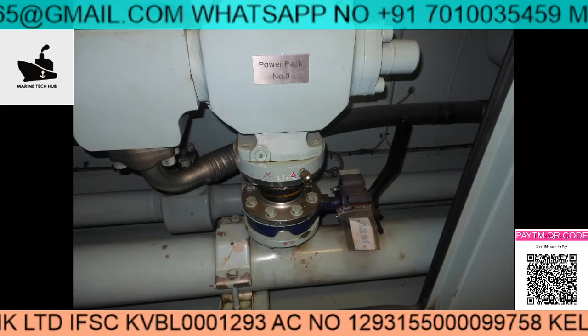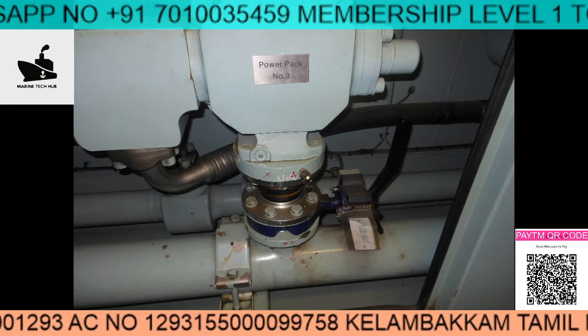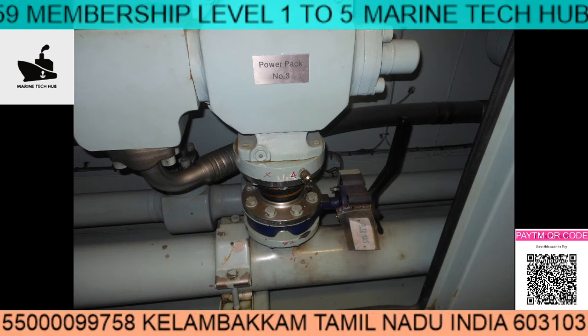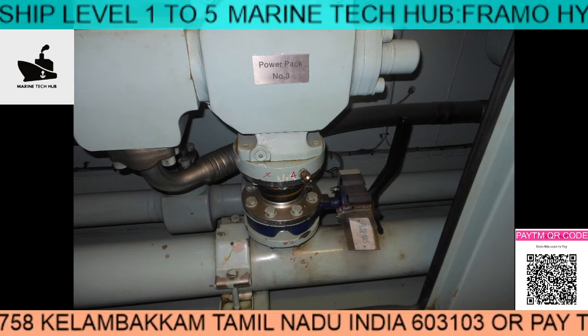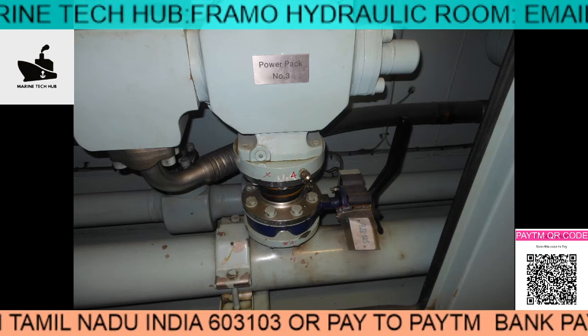One more important thing is the hoses — you can see the bellows here. These bellows need to be checked for any cracks or damage, so that if any leakage is there you can identify it and isolate it to replace this.